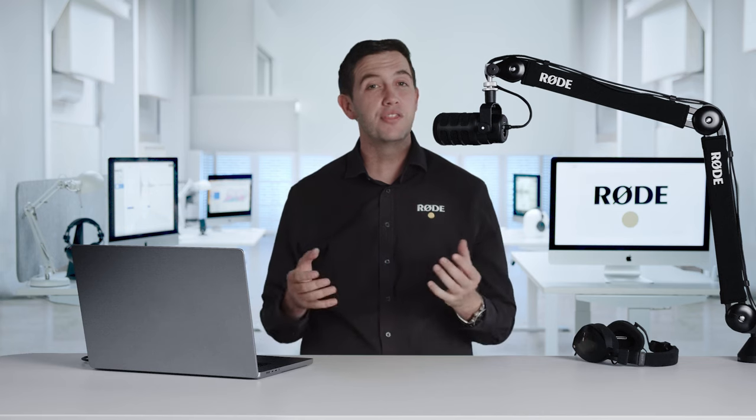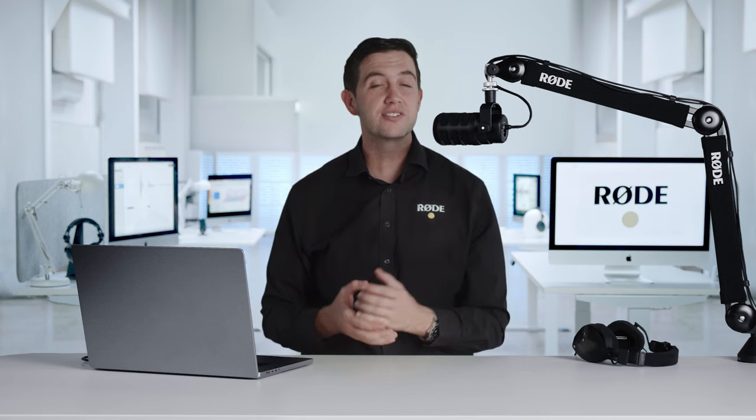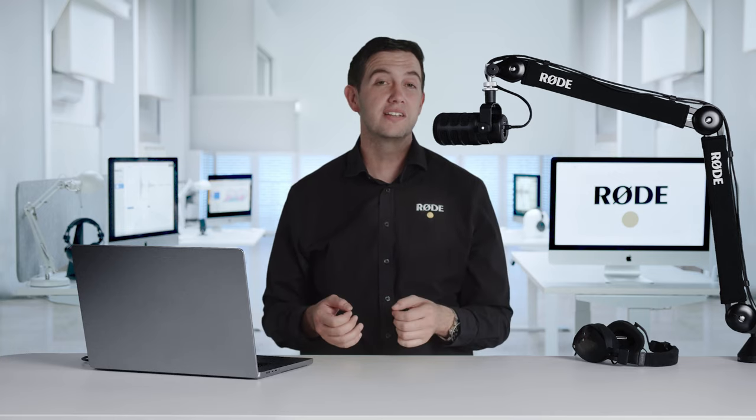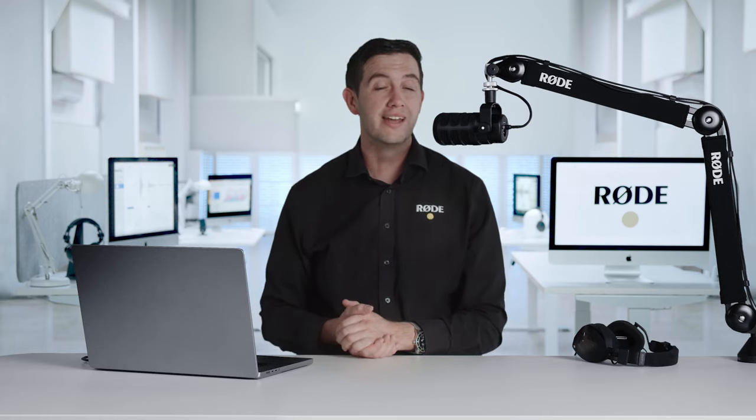When the original PodMic was introduced, it quickly became the go-to mic for podcasters, streamers and content creators, hailed for its classic looks, incredible sound and build quality, and affordable price.